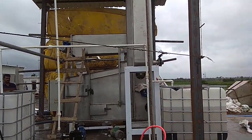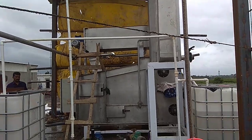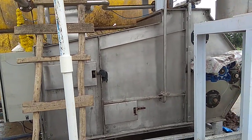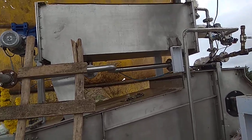This is our sludge dewatering machine, or belt filter press. Let's have a look — this is the main unit, that is the belt press, and above this is a thickener.